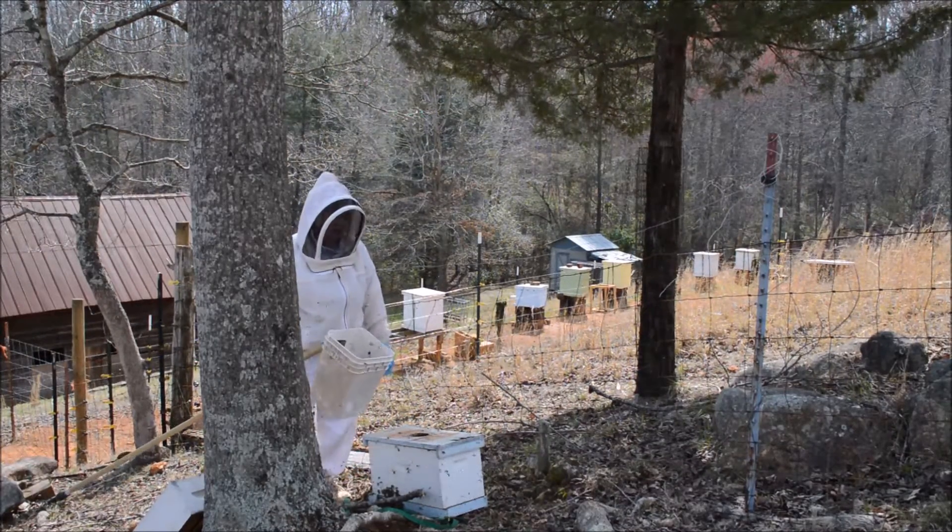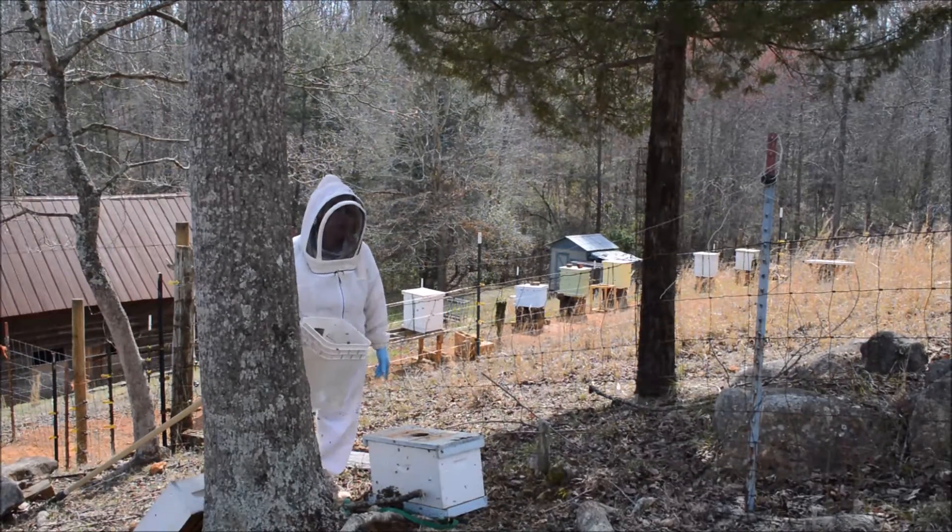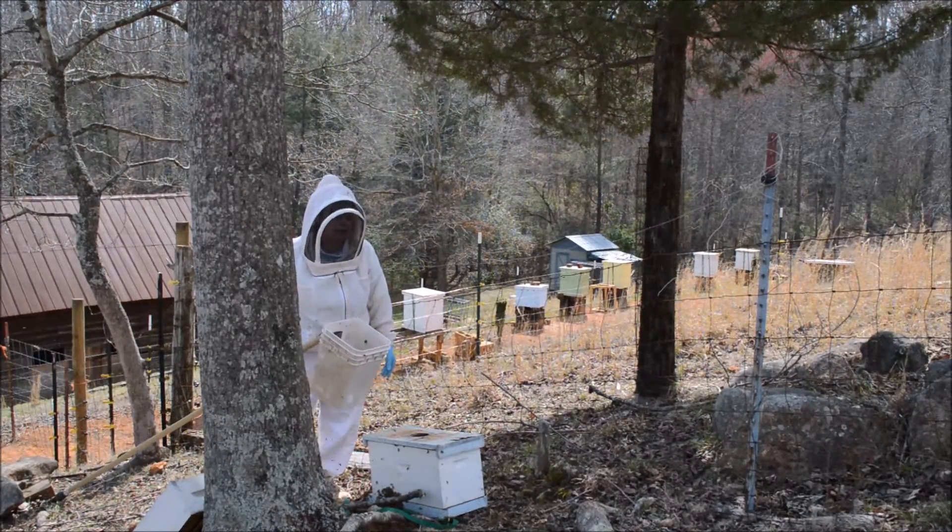Half of the problem is getting the bucket up in the tree; the other half of the problem is getting the bucket back down out of the tree.